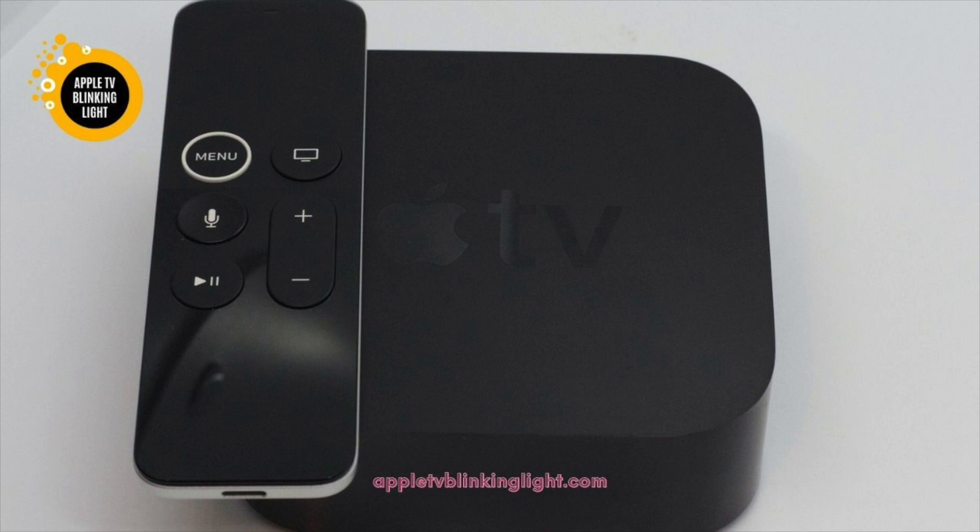If the light is constantly blinking, you may need to check the power supply. If the outlet has been turned off, try plugging the device into a different power outlet. If it doesn't work, try connecting it to an HDMI device instead. You can use this method if you can't find the power supply.